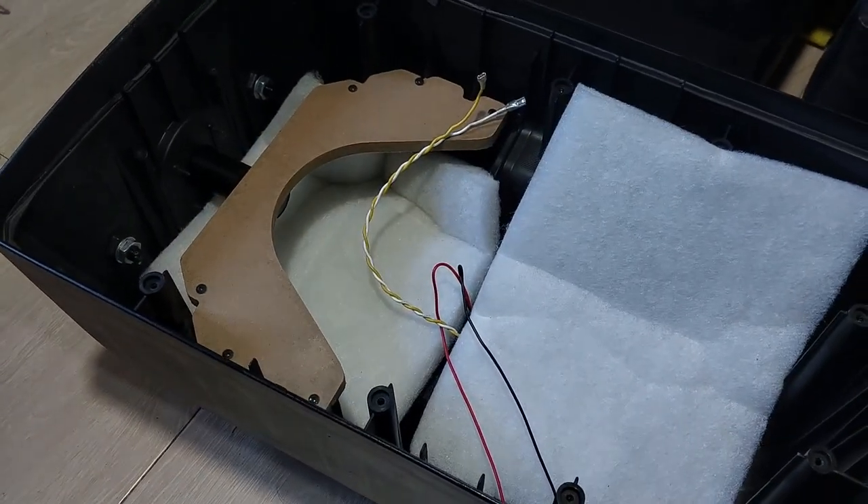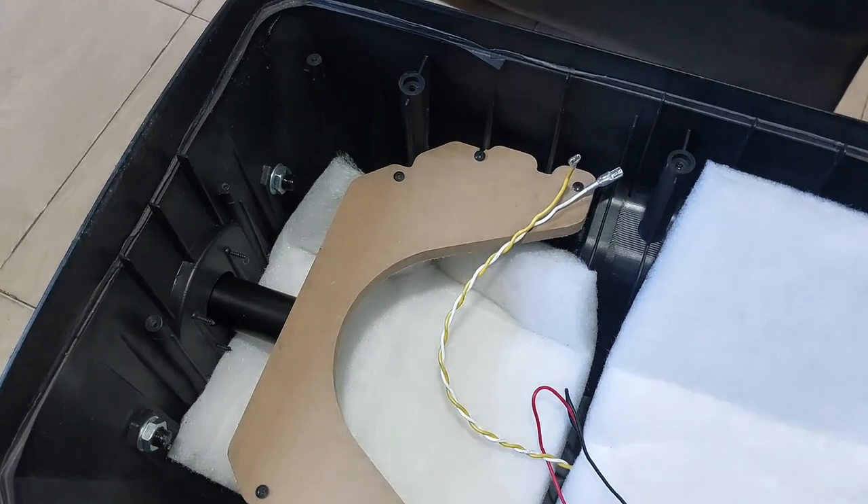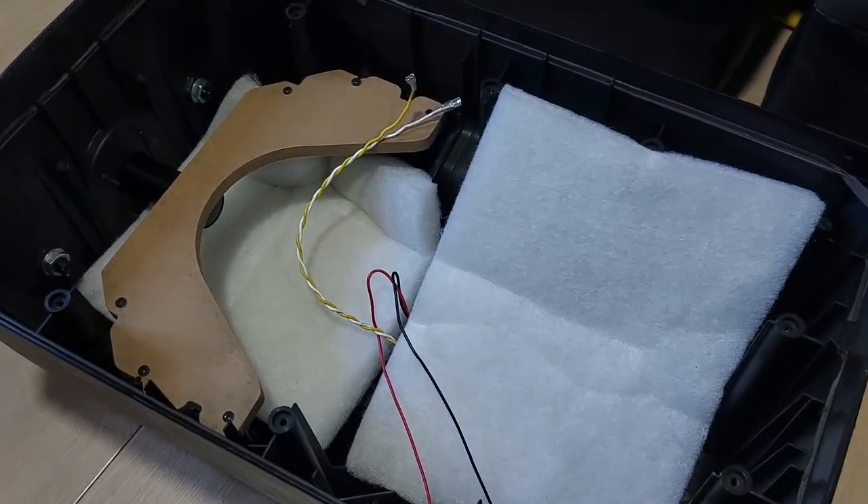We took the liberty of opening the ADFLEX-15A. So that's how it looks like. It's a little difficult to open the box.